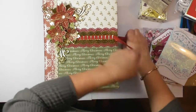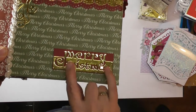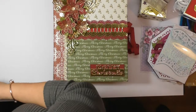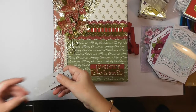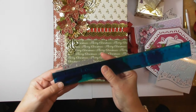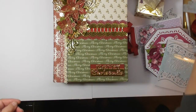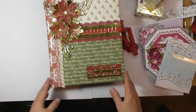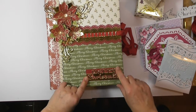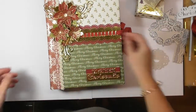The other die I used on that project is their Merry Christmas sentiment die. It cuts into the card with 'Christmas' and then 'Merry' is cut out of the card. It's four inches in width — just over 10 centimetres — so it's a good size for the centres of your Christmas cards. I die-cut the sentiment out of gold card and placed it on the red card. The little flourishes are from that bauble die.